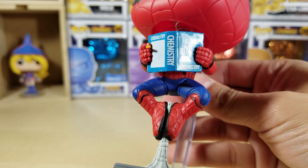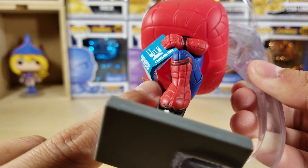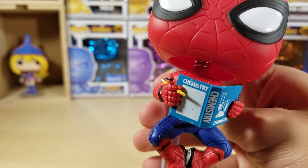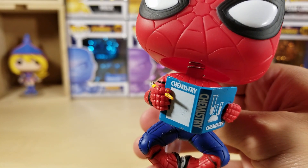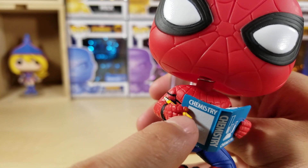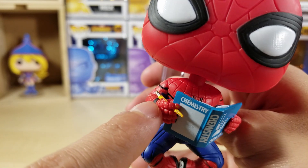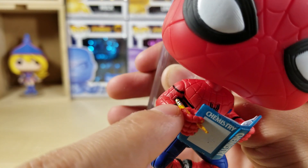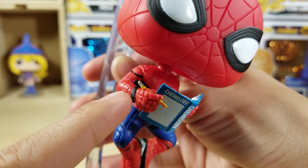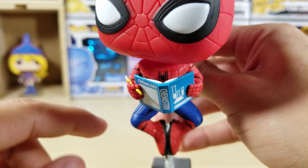On his body, he's holding the chemistry book — there are pages, I see pages. Good job Funko. He's holding his pen, though there's a little paint error on his index finger. The pencil looks kind of funny — looks like they were trying to sharpen it but failed in the process. They do have the little silver at the end — I'd give them an A for effort.